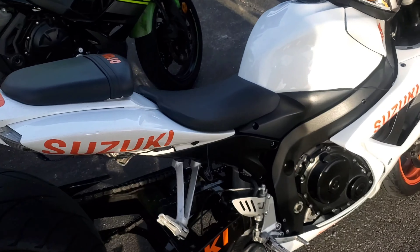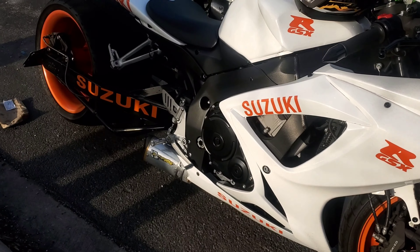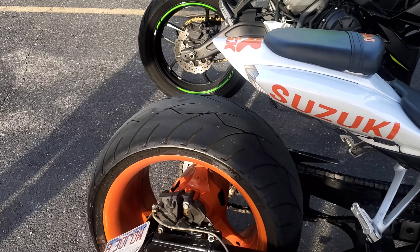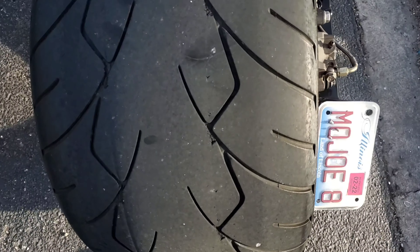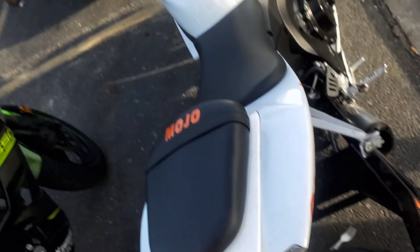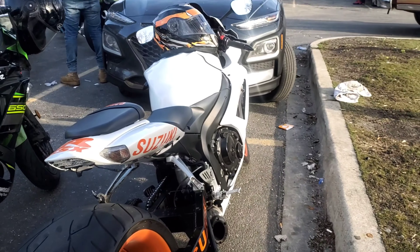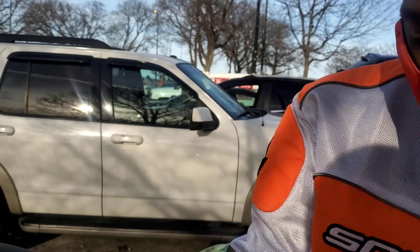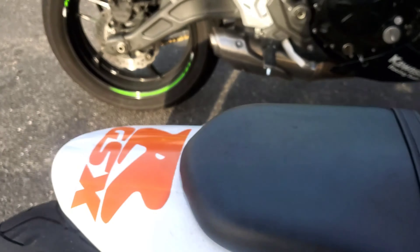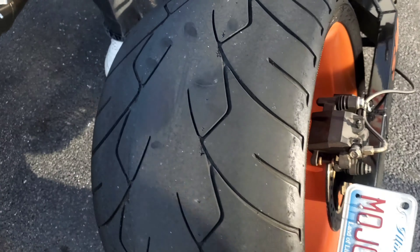Right now you're looking at a 2006 Gixxer 750 with the extended swing arm and the 360 rear wheel. Look at this joker here — this is wider than both of my legs put together! He said I could sit on it and relax. Look at that rear wheel, that is bananas. This is the owner here — what's your name big dog? Big Joe Mo. Joe Mo with the Gixxer 750, orange rims, extended swing arm, 360 rear wheel.